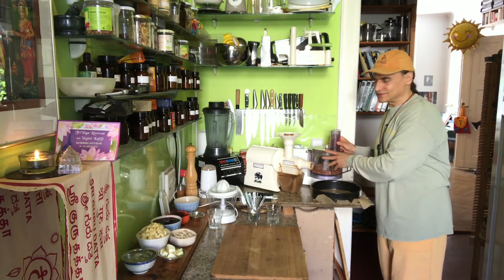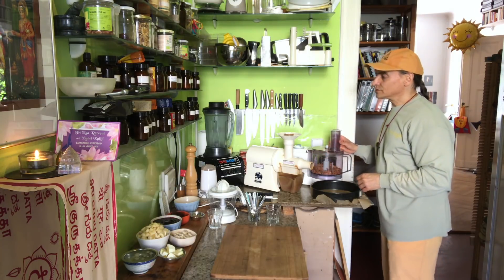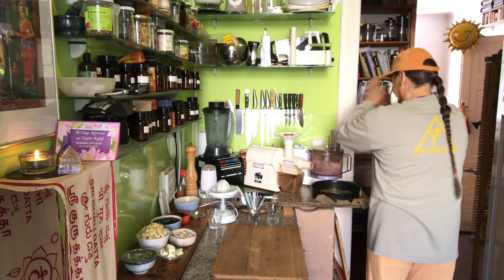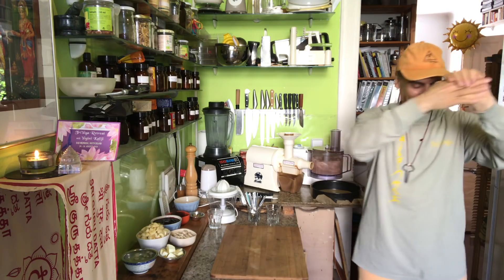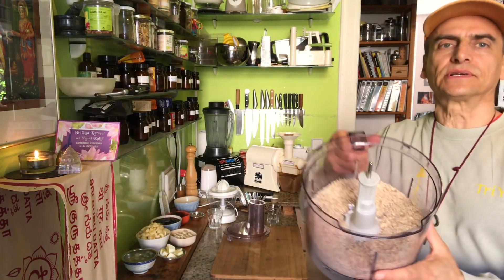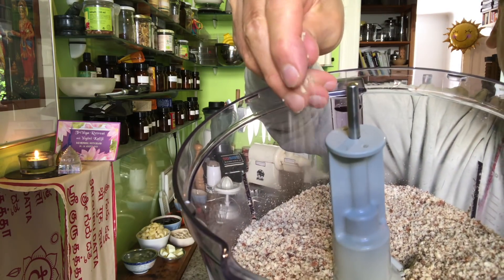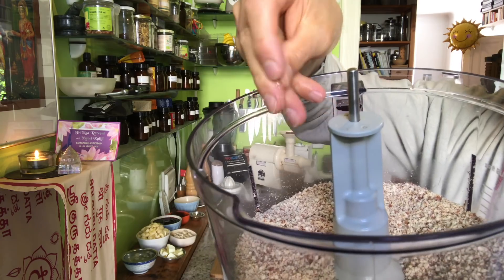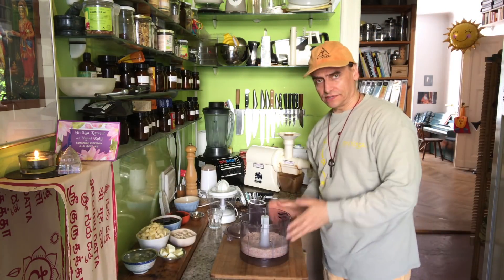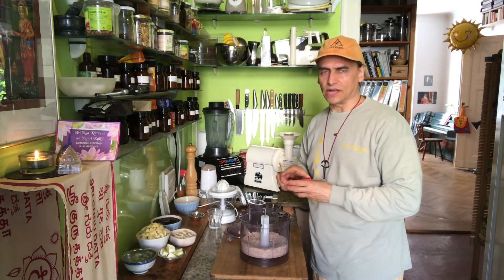I have a video for an orange cake — the Brazil orange cake you can watch. Now, processing the almonds into a coarse meal. It's a coarse almond meal, you see. It depends on how fine or how coarse you want it. This is okay for me now.